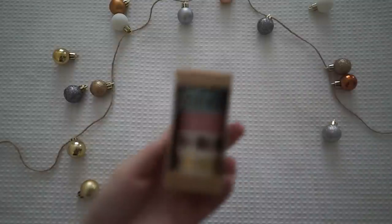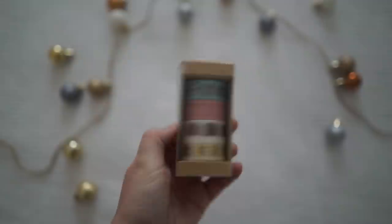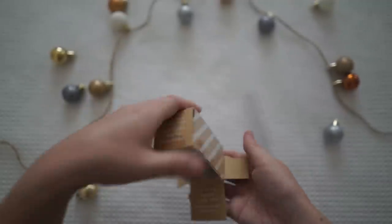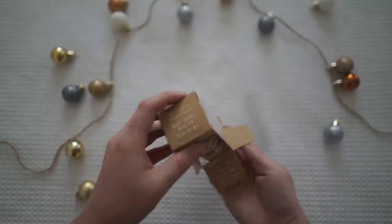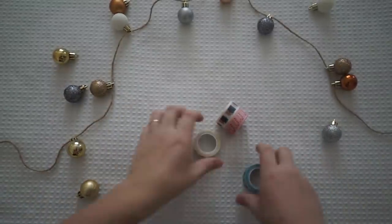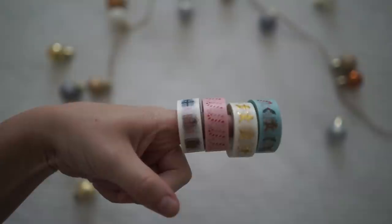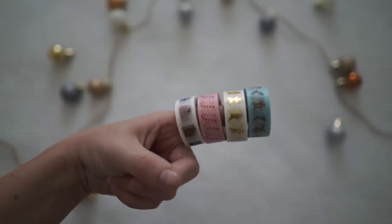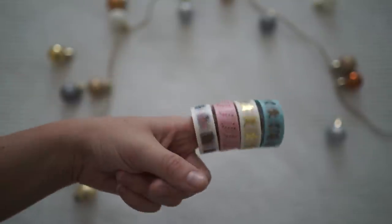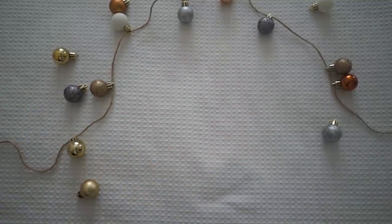The other thing I got are these Christmas washi tapes. I'll take them out of the pack and show you guys because I thought they were super adorable, and you know I love my washi tapes, so I could not go past getting some for Christmas. The different ones I have are presents, candy canes, gingerbread man, and a blue gingerbread man. I thought they were so adorable and I'm going to be making lots of DIYs with these. So let's jump right in and I'll do the flip through.